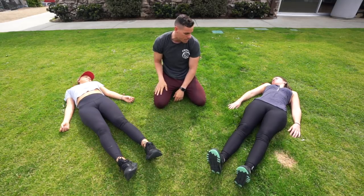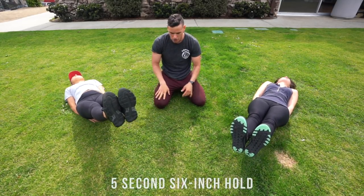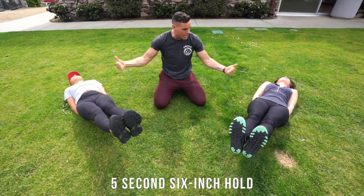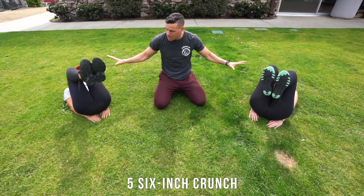We're gonna come up in a six-inch position. Put your hands on your butt. You're gonna be holding this — this is for everybody, it doesn't matter if you're a beginner or advanced, trust me. Now you're gonna tuck in your knees to your chest, pause there.